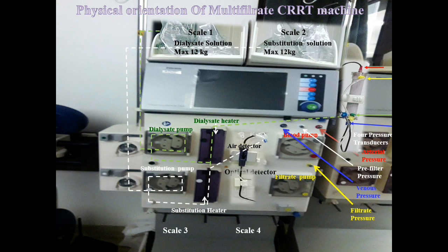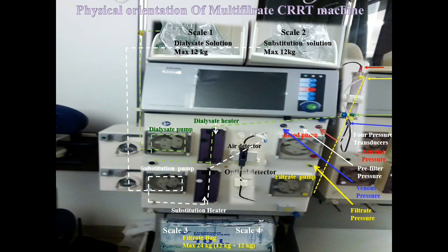There are two other scales — scale 3 and scale 4. Here the filtrate bag is attached, which collects the waste material and has a capacity of up to 24 kg. From the filtrate outlet, the filtrate tubing is passed through the filtrate pump. There is also a safety measure here called the blood leak detector. The filtrate tubing should only collect filtrate, which is waste material. If blood comes through this tubing, this detector detects it and starts alarming. This is another safety measure of the Multi-filtrate CRRT machine.